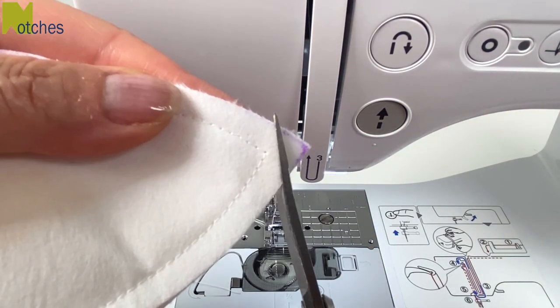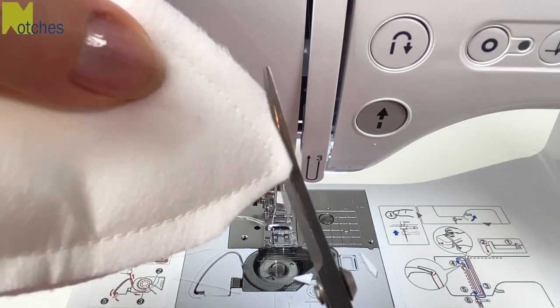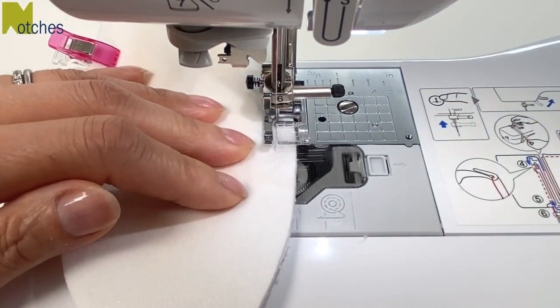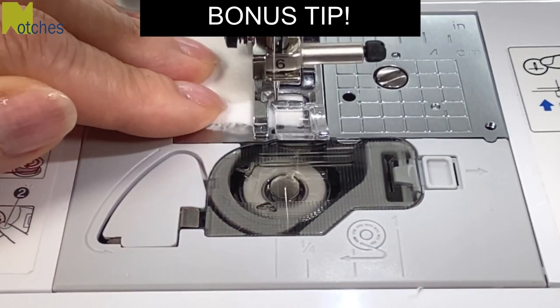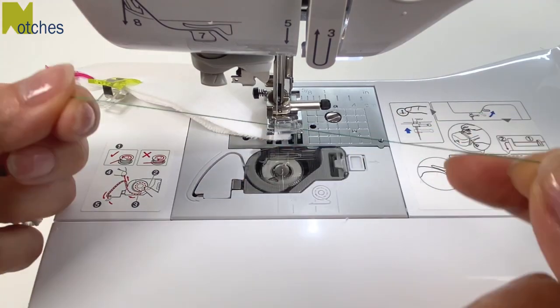Trim off the tip of the point and also the side seams on a slight curve. On this other ear I'm going to give you a little bonus tip. When you get to the point, leave your needle down and lift your foot and cut a length of thread that's about 20 inches or 50 centimeters long.